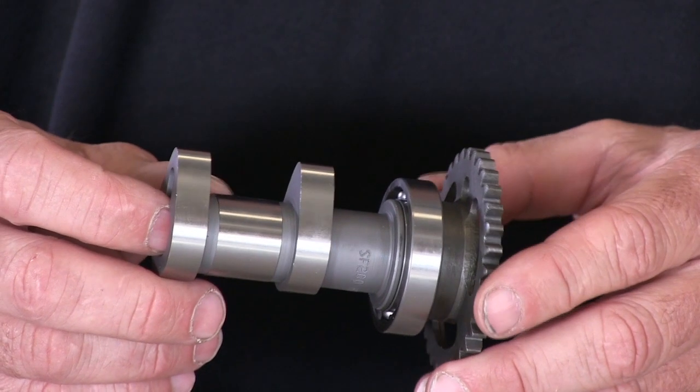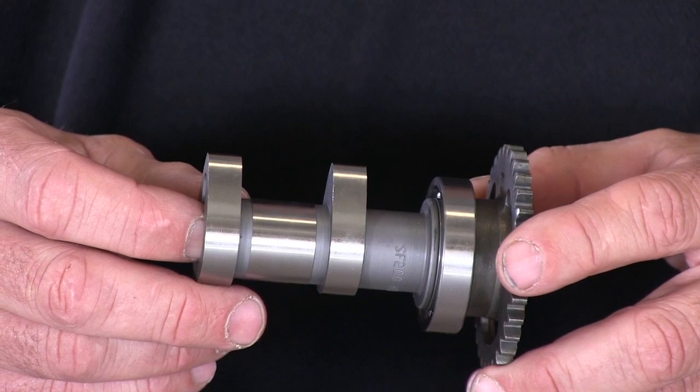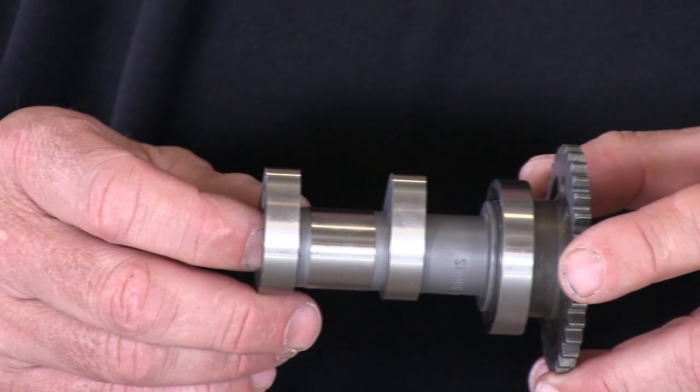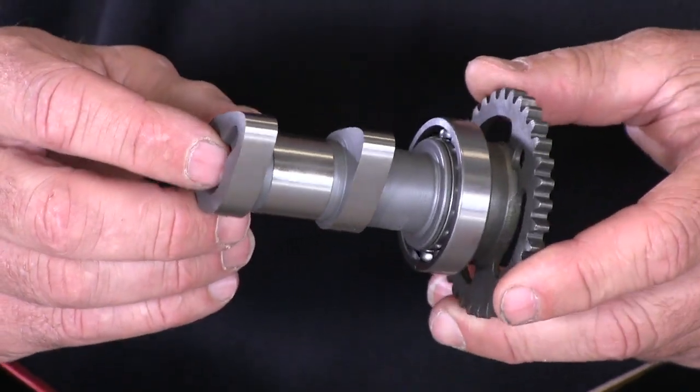Hot Cams camshafts are all made in the USA and CNC machined from 8620 billet steel, then case hardened. They're engineered to match the quality and exceed the performance of the OEM cam. All Hot Cams Stage One camshafts are designed to run the OEM stock valve springs and lifters, and are available for most current bikes and ATVs.